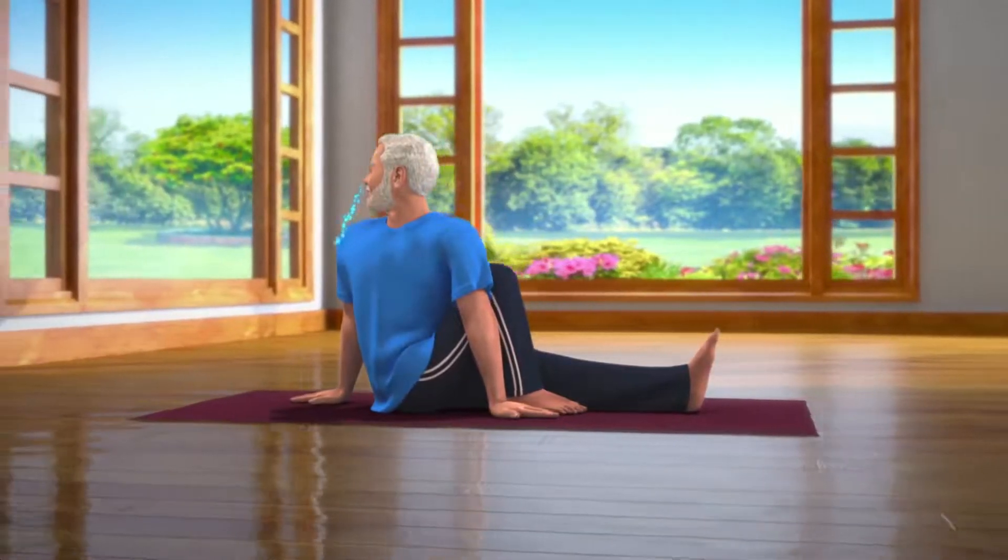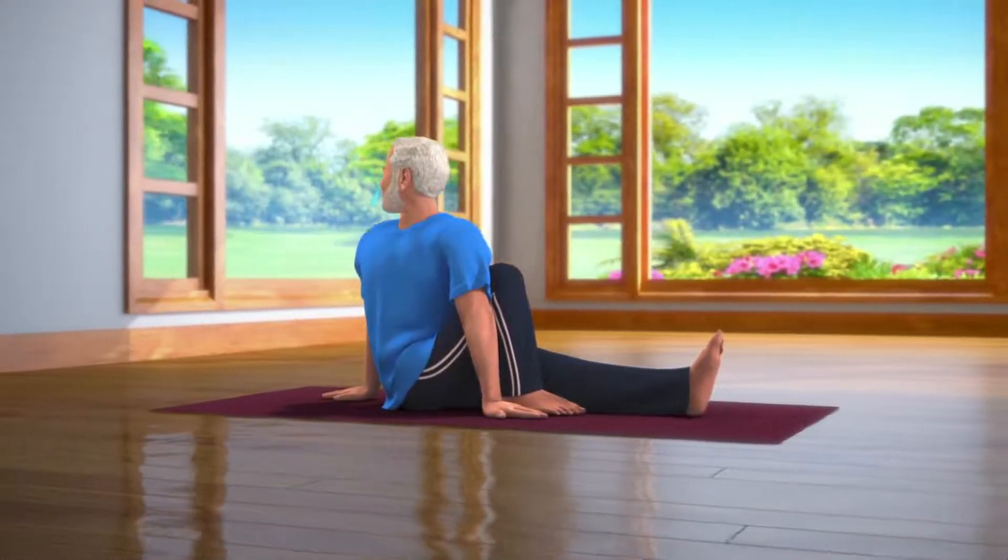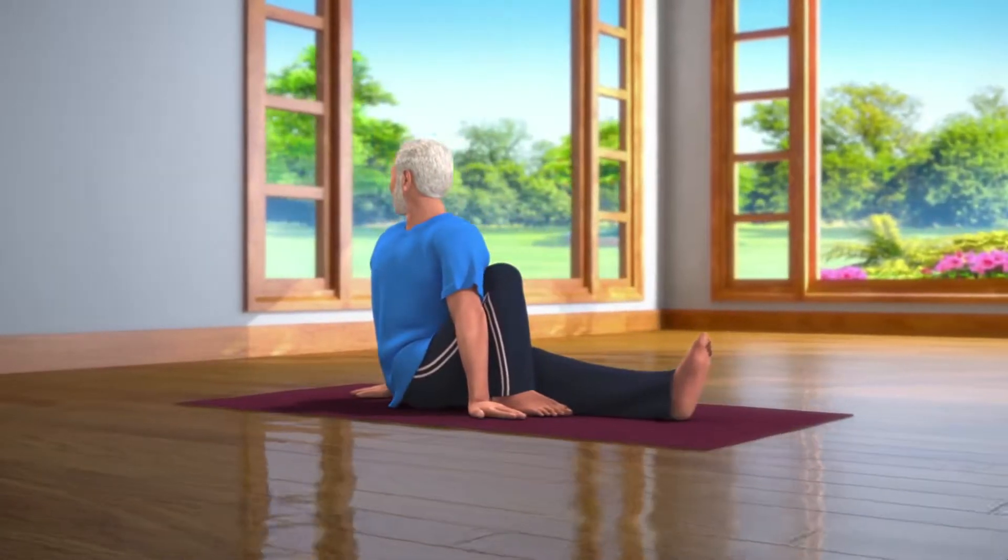Breathing in and out normally, stay still in this posture for about 10 to 30 seconds.